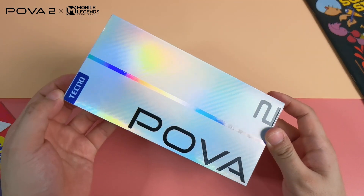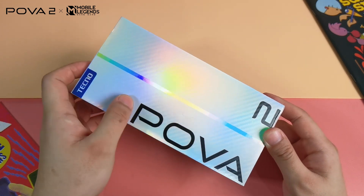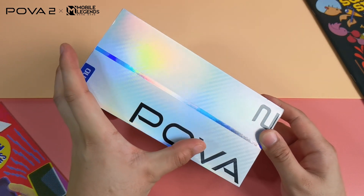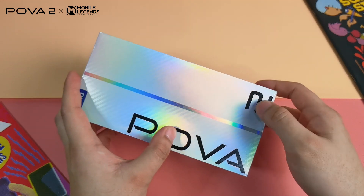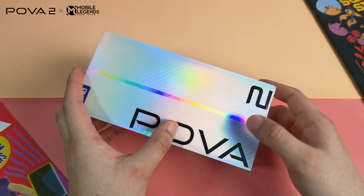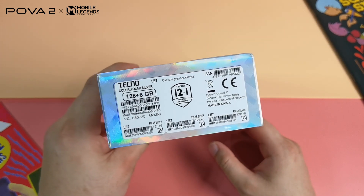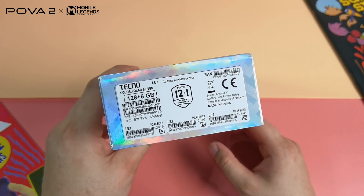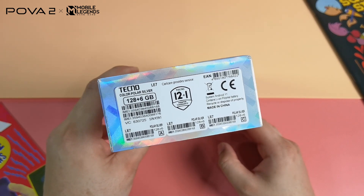This is the box of the device. As you can see, it has a blue Techno logo on top, and on the lower portion of the left part you can see the Powa branding and number 2, suggesting that this is the Powa 2. The unit we have has the polar silver colorway. We do not know yet if Techno will bring other color versions.